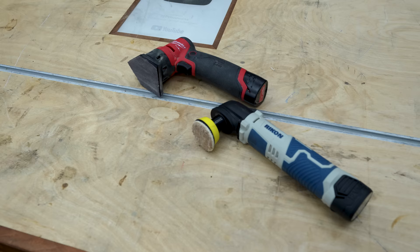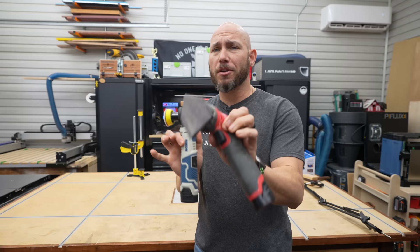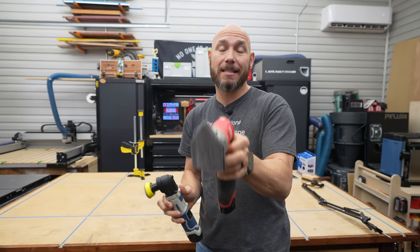Next on the list are detail sanders. I actually did a full review on this little Rikon sander about a couple of weeks ago — it's about a hundred bucks, give or take. But there's also a competitor now: the Milwaukee M12 Fuel Orbital Detail Sander, which came out like a week after I bought the Rikon, so I picked it up too.